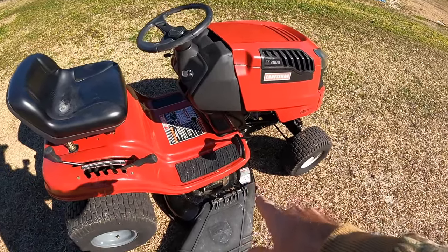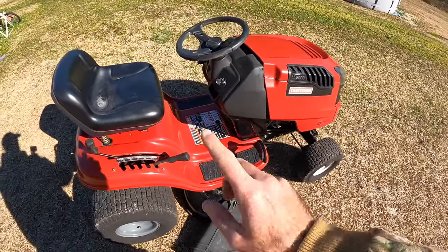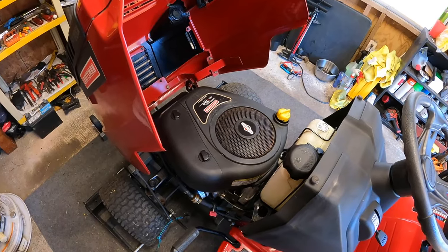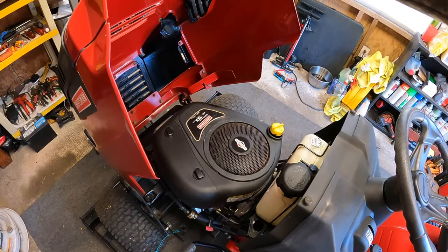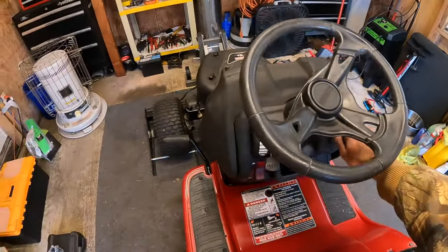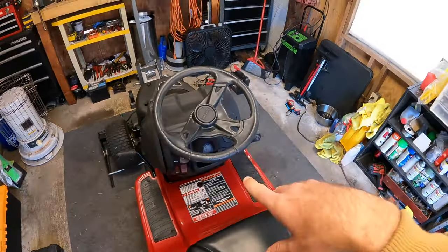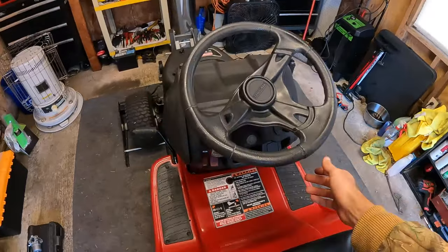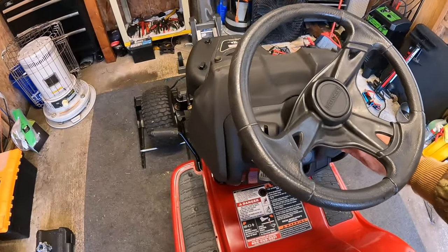I'm going to go ahead and get everything unhooked, get this slid out, and get the tractor pulled in the shop. I'm going to go ahead and take the hood off, and then I'm going to run it for a minute to show you guys what it sounds like, and then we're going to get that carb swapped. I did have this running earlier — pulled it across the yard and it was surging. So we shouldn't need choke, but you guys will be able to hear what I'm talking about.